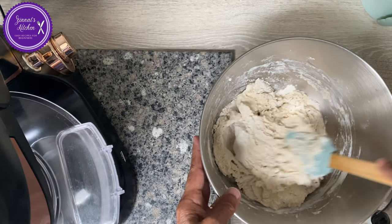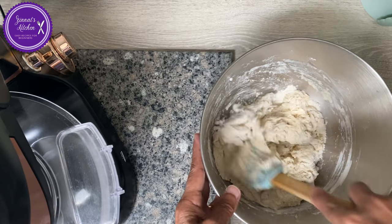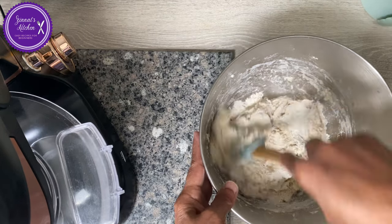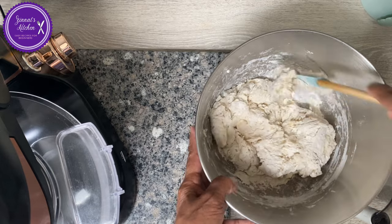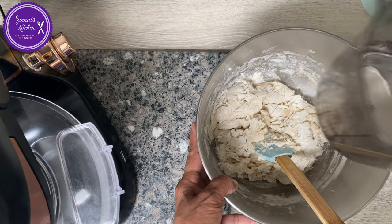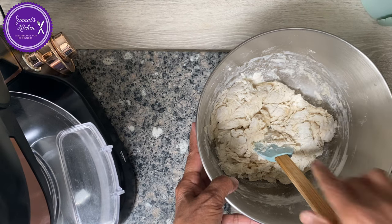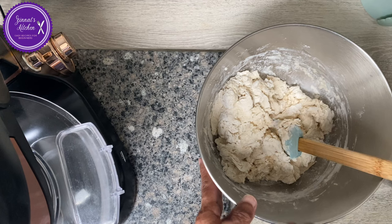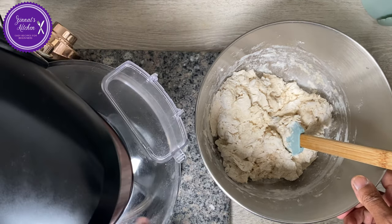So remember: one tablespoon of salt, three tablespoons of cooking oil, 500 grams of all-purpose flour, and 400 ml of water. I have some water left — I haven't put all of it in. I'll let you know after finishing. Now I'm going to put it in my stand mixer and I'll get back to you.